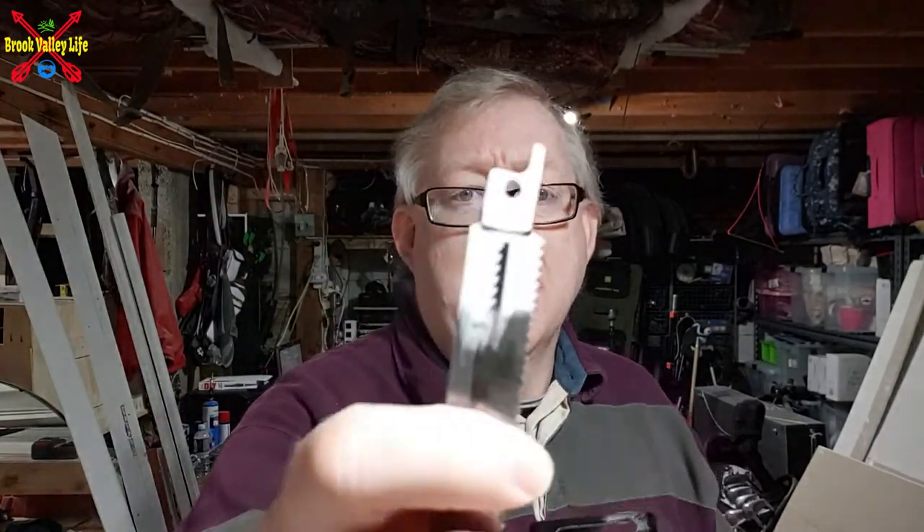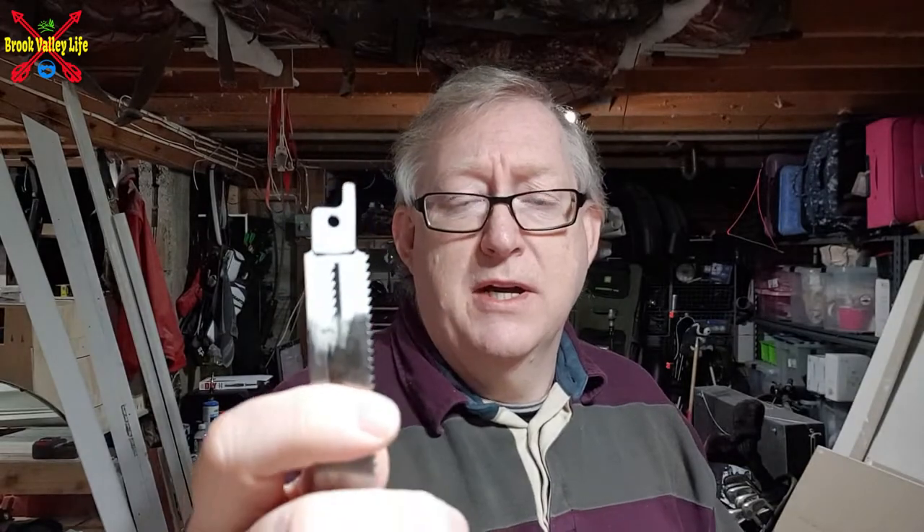The pack has got lots of different blades for cutting metal and wood. They all use the same connection. I'll show you a little bit later on how they fit in, but it's pretty simple.